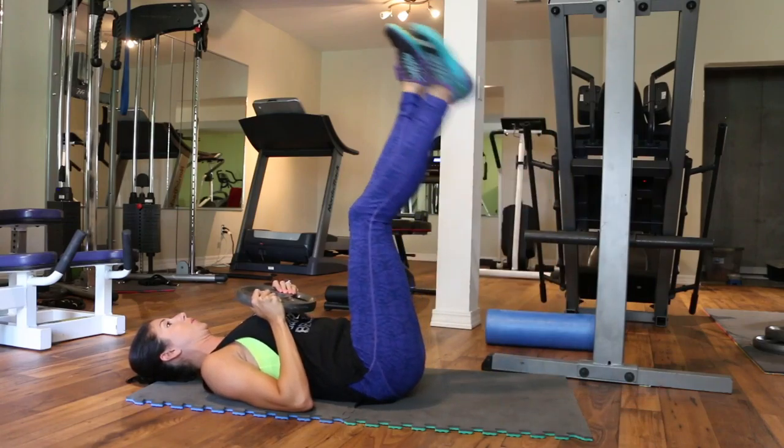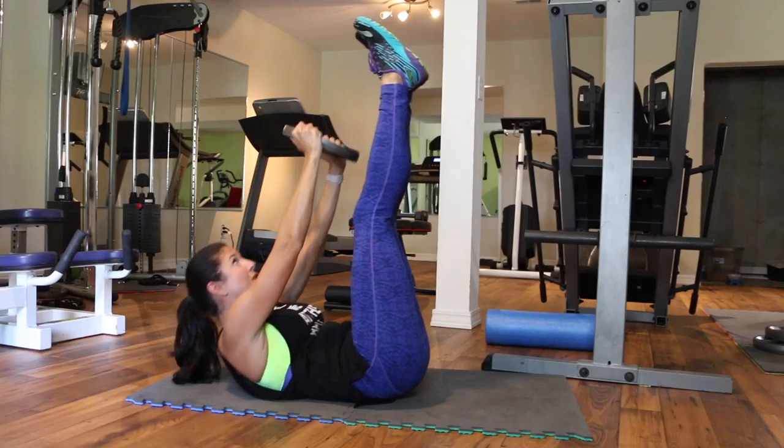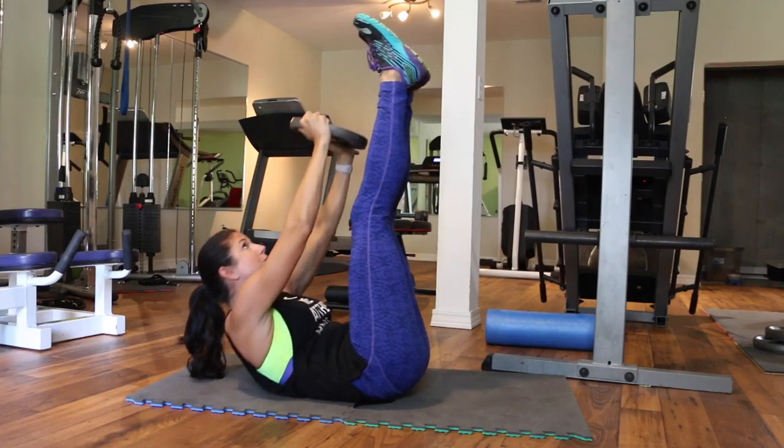And then we are finishing this workout off with 20 toe touches. You're just going to keep your legs and arms as straight as you can and push that plate towards your toes.